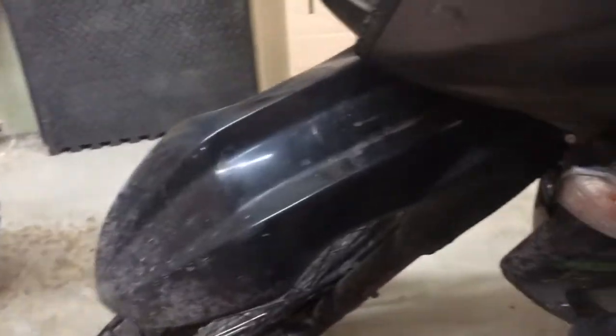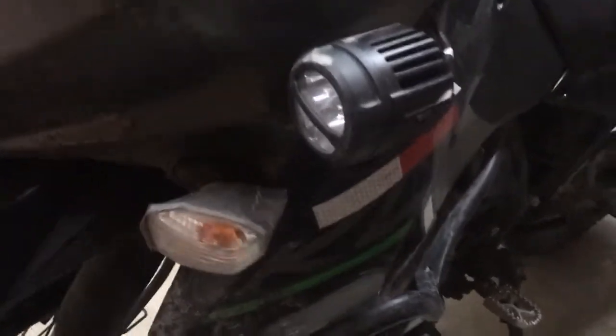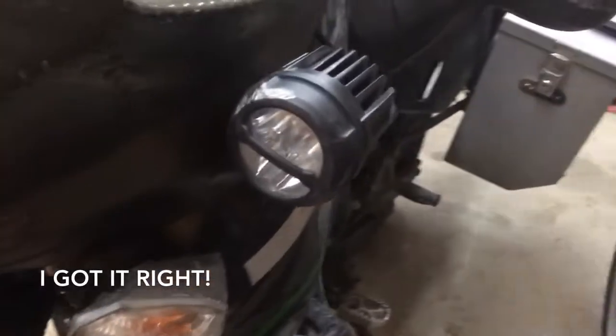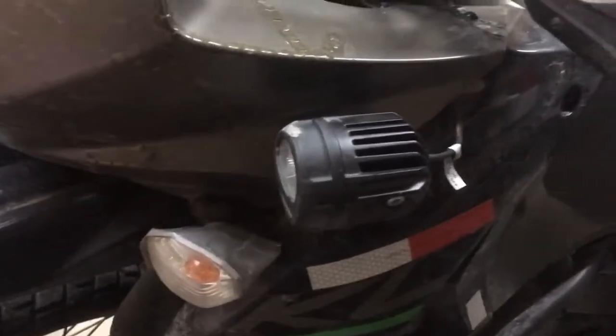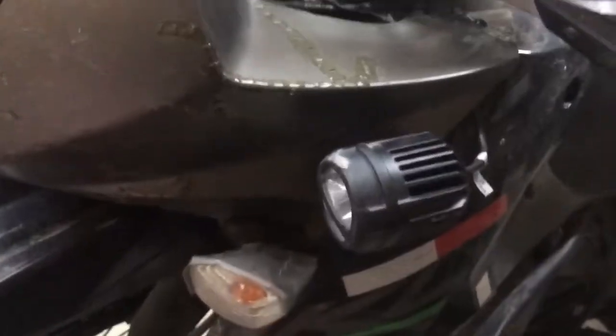The lights I installed are the Pilot Automotive PLX line — these are the 9731P, in the spot configuration versus flood beam. They've got about 1,300 lumens per light, so that's 2,600 lumens for the set. It's not bad, and I have the LED headlight bulbs as well, but today we're going to talk about these auxiliary lights.